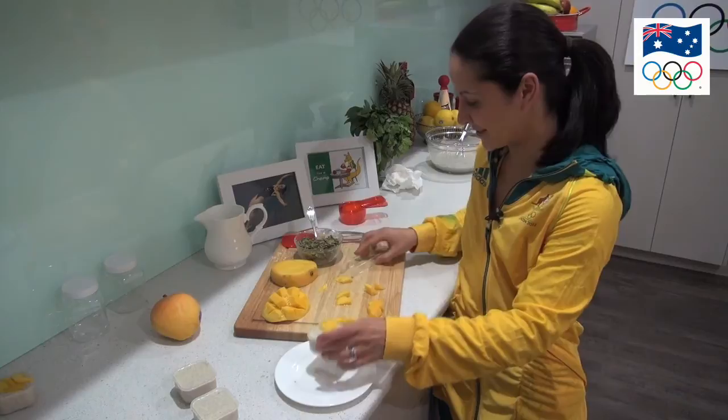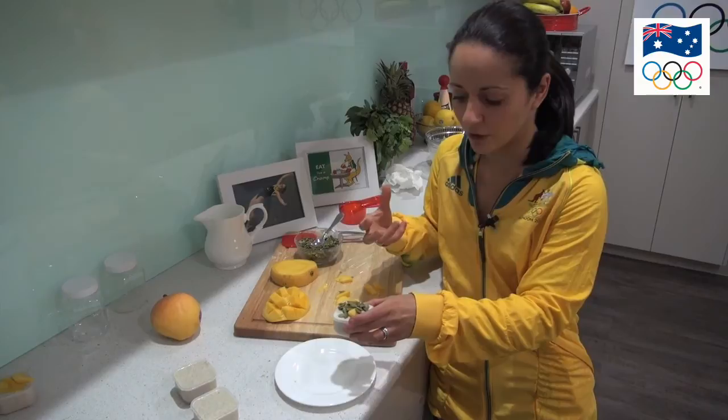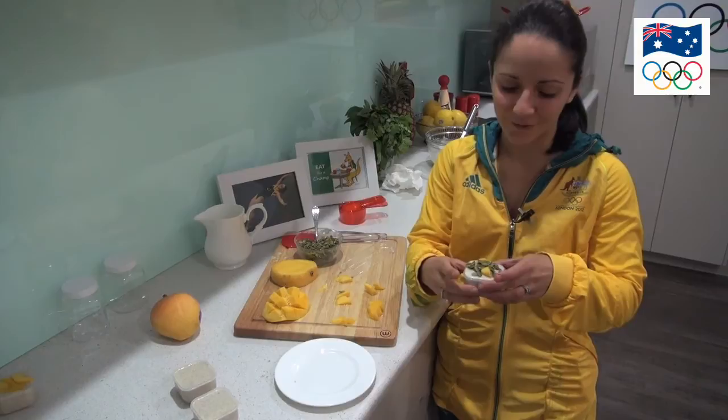Then just sprinkle the pumpkin seeds on top, which also gives it an added texture — because it's quite like jelly you want to add some crunch to it, which is great. And then all that's left to do is eat it.